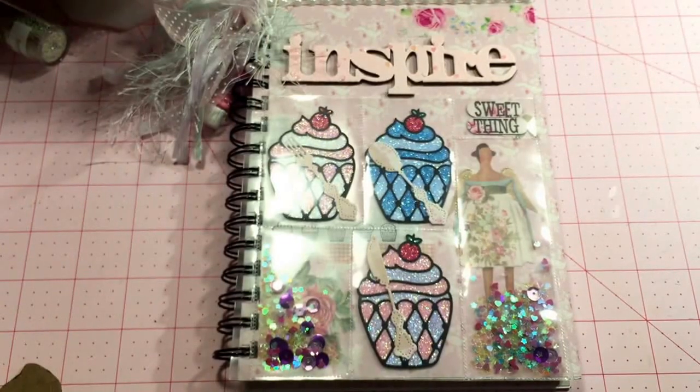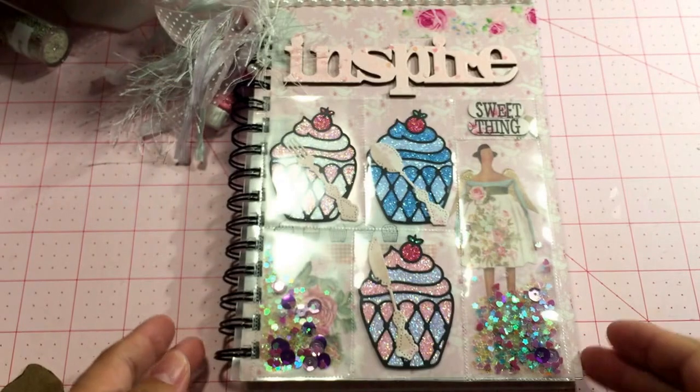Hello everyone, this is my second project for the Art Attack and Tilda Friends Sweet Things swap and my theme is the cupcake. My previous video was my bottle cap; this one is my altered notebook.